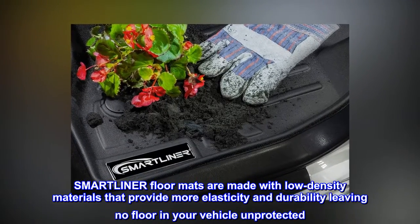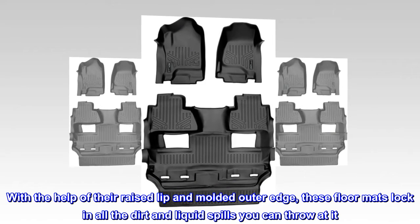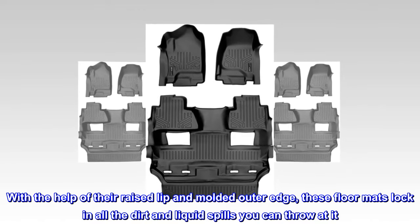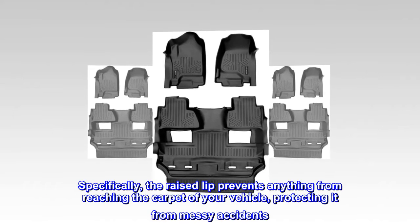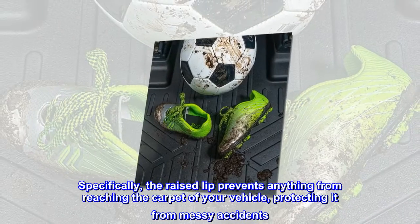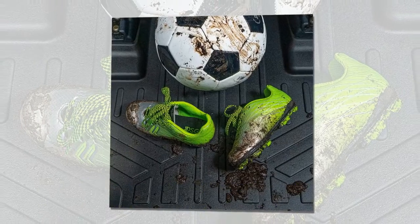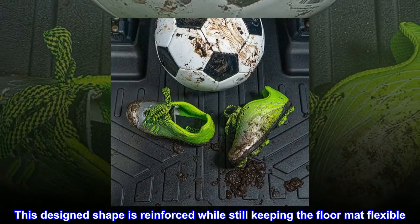Leaving no floor in your vehicle unprotected, with the help of their raised lip and molded outer edge, these floor mats lock in all the dirt and liquid spills you can throw at them. Specifically, the raised lip prevents anything from reaching the carpet of your vehicle, protecting it from messy accidents. This design shape is reinforced while still keeping the floor mat flexible.